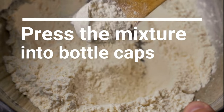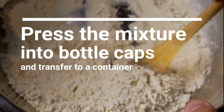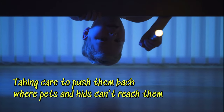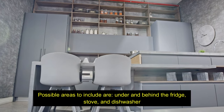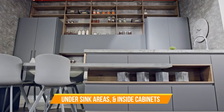Next, press the mixture into bottle caps and transfer to a container like an oven tray for easy transporting. Place the filled bottle caps in areas that roaches have been seen or are suspected to frequent, taking care to push them back where pets and kids can't reach them. Possible areas to include are under and behind the fridge, stove, and dishwasher, under sink areas, and inside cabinets.